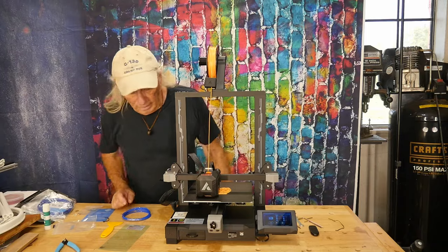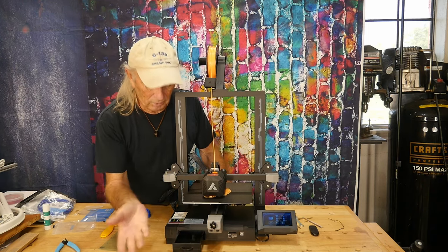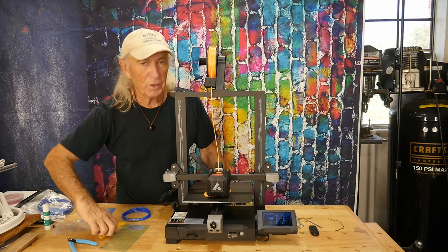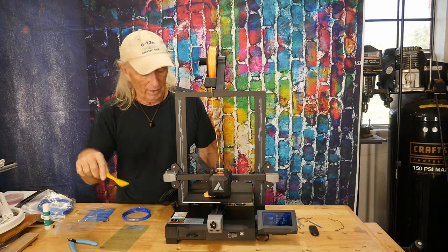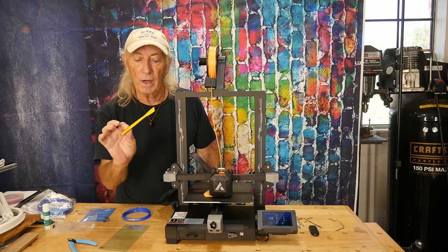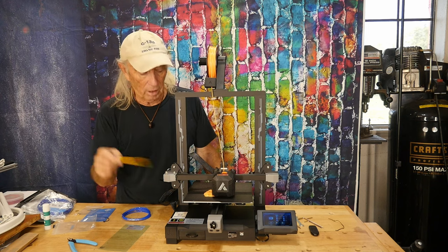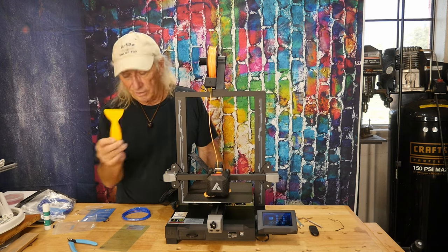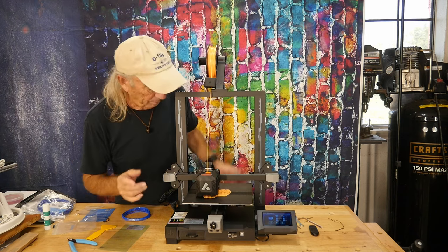There's even more: it has a toolbox built into the front of the machine to store all the included tools. It also came with a plastic scraper — rather than metal — which is much better on the bed since it won't gouge it up. With a PEI sheet you can just bend it and pop the model off anyway.